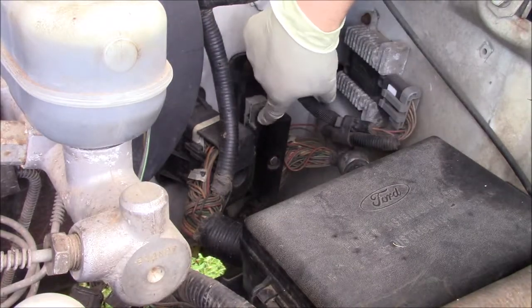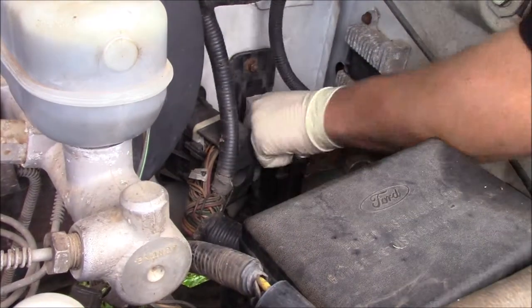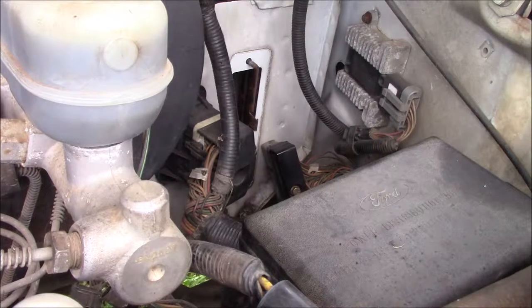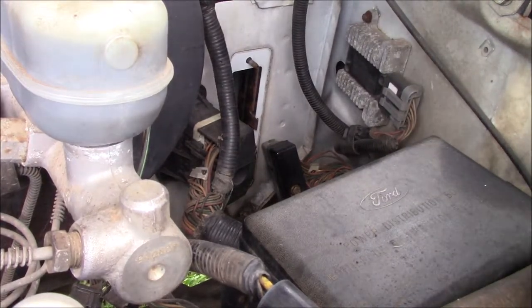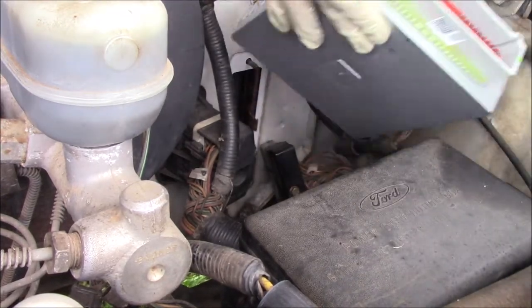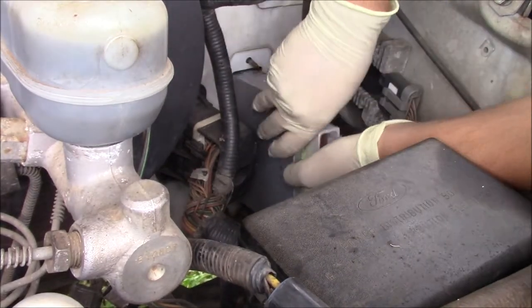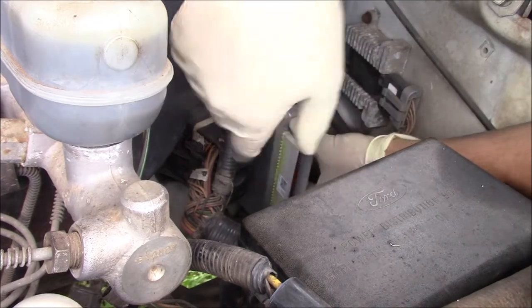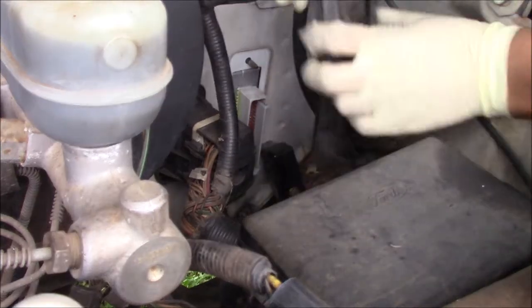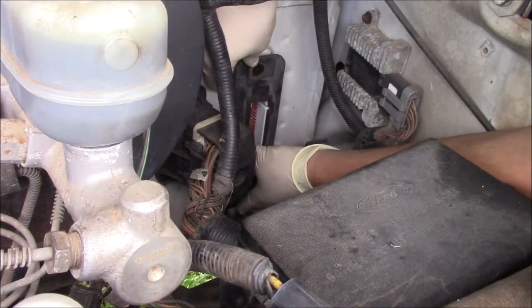We're swapping out the manual one for the one that's supposed to be in here. Whenever I got this new computer it said to wear a ground wrist strap or constantly touch the ground. I am constantly touching the ground and I'm wearing a pair of rubber gloves to prevent static discharge - they said it can damage the computer. It also says not to touch any of the electrical prongs, so I just pushed on the plastic right there.